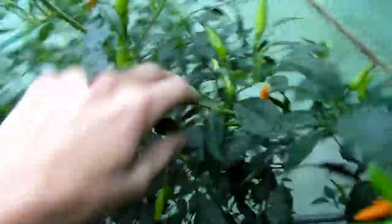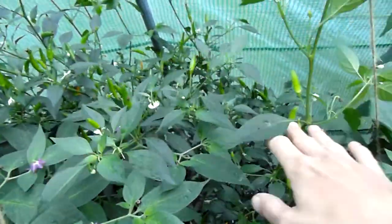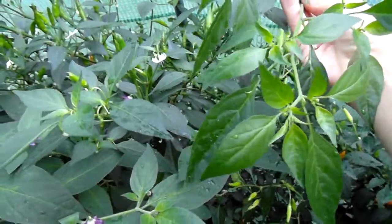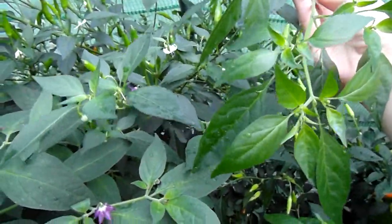Orange Tabasco is starting to ripen up, and the other phenotype here turned out to be another phenotype of Orange Tabasco — a lighter one. You can clearly see the difference in these two plants. Look at those fruit twigs — they're very different.